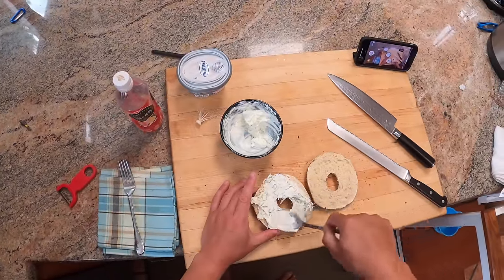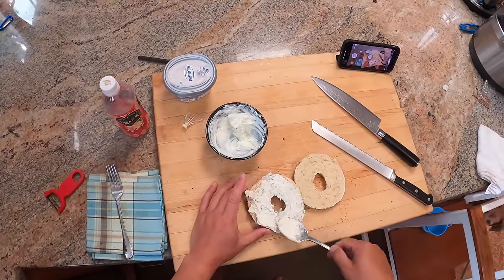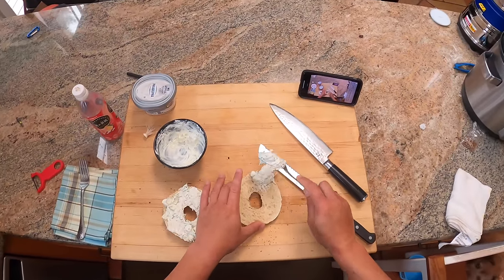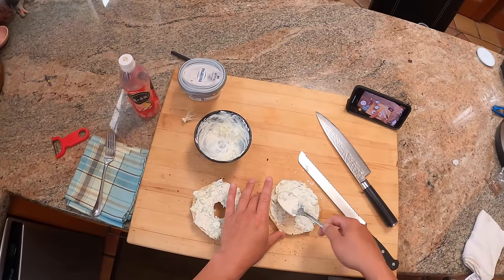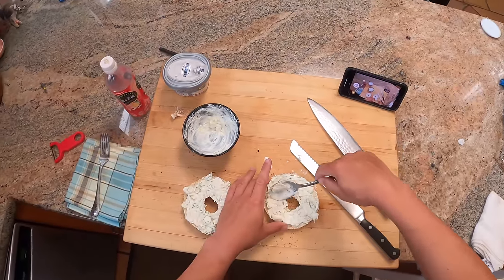Everything bagel with scallion cream cheese — that's my go-to order. My wife does a raisin bagel with scallion cream cheese, which — I respect her decision to do that. It's actually surprisingly good, that sweetened savory thing.